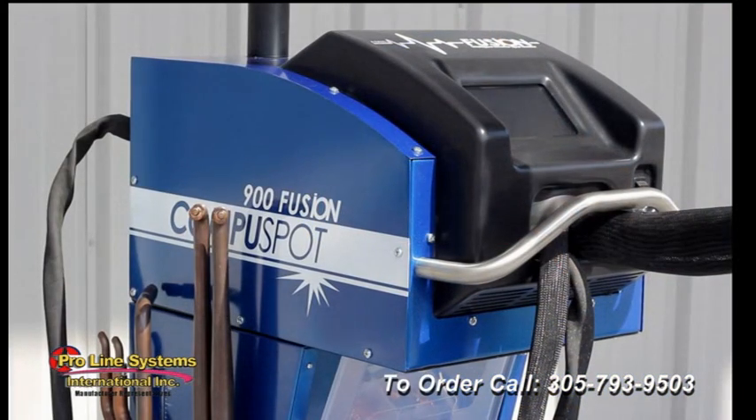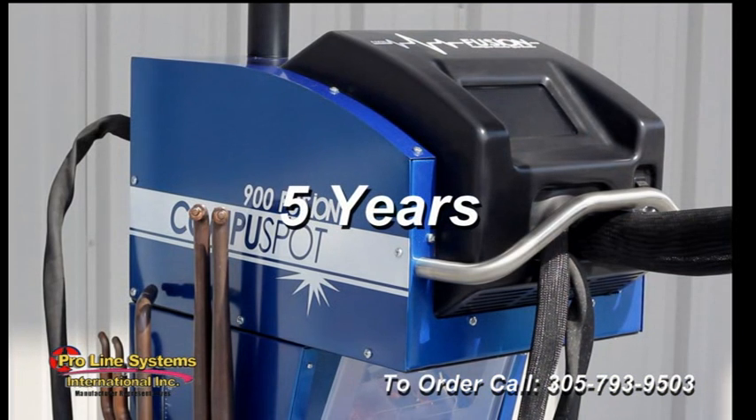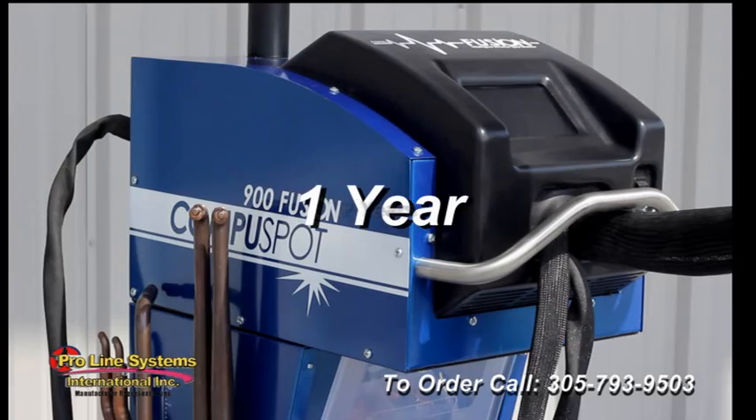The CompuSpot 900 Fusion is protected by a five year warranty on the transformer and diodes, two years on the circuit boards, and one year on all other internal components.